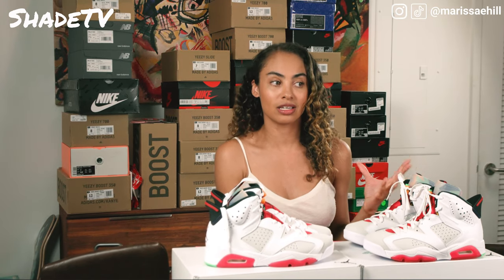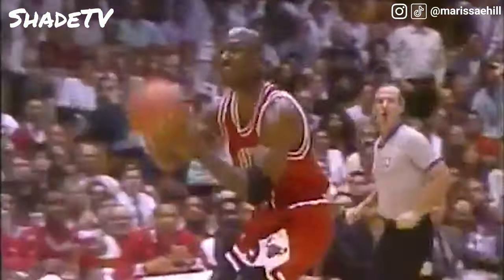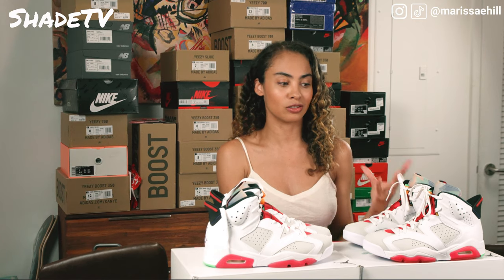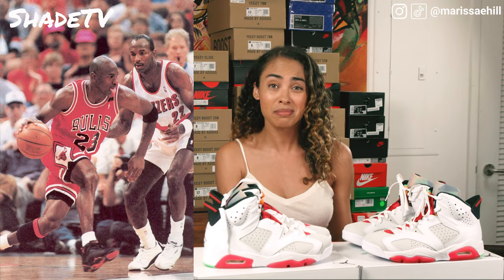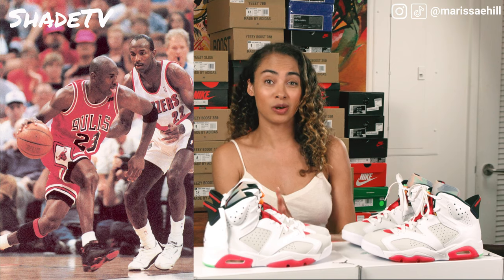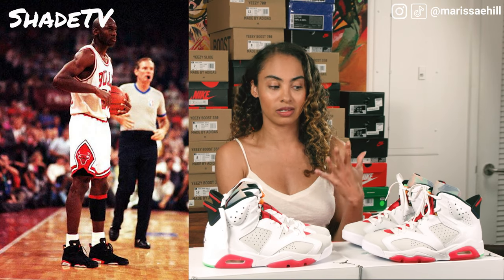It wasn't until his postseason where he helped the Bulls enter into the championships. They were up against the Lakers with big names like Magic Johnson. He literally won his first championship in the NBA wearing the black infrareds. When you're thinking about history tied to this silhouette, this shoe is so iconic because it was his first ever NBA championship — and he also won the MVP award. He really set some huge milestones wearing this specific shoe.